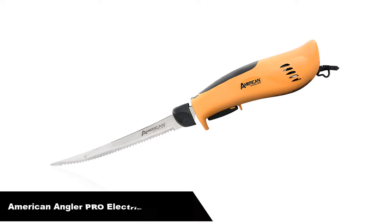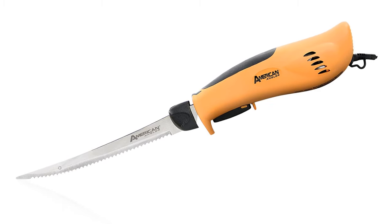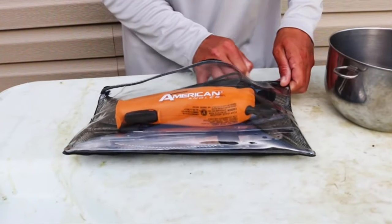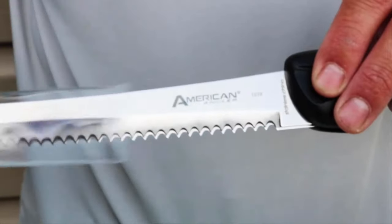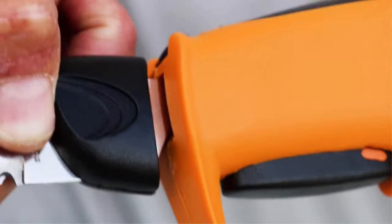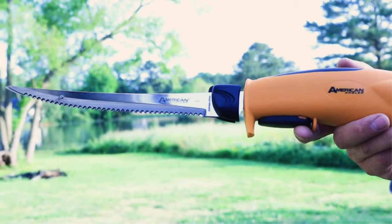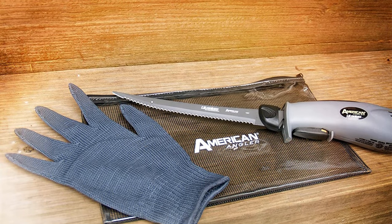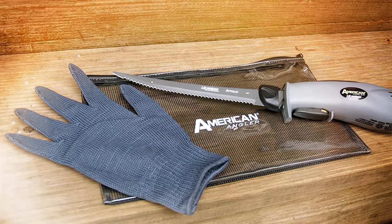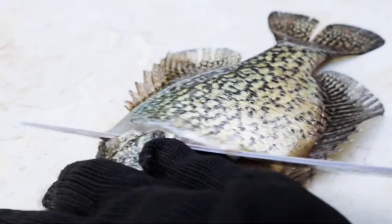Number 3, our third best pick is the American Angler PRO electric fillet knife. Got a lot of fish to clean? The American Angler Pro Titanium electric fillet knife is the answer for the angler who's ready to step up to a commercial grade electric knife. Say goodbye to underpowered, short-lived knives and enjoy the power, precision, and durability of this rugged, high-capacity electric fillet knife. With its professional series shielded 40mm motor and built-in fan jet air system to minimize heat buildup, the Pro Titanium generates twice the torque of other electrics on the market and provides four times the service life.